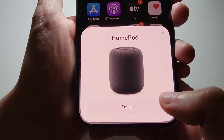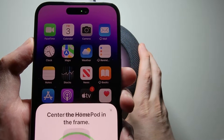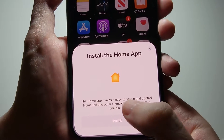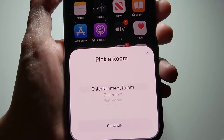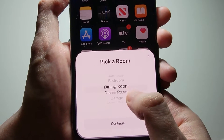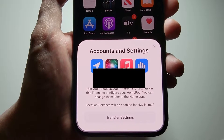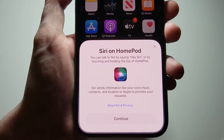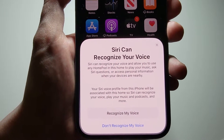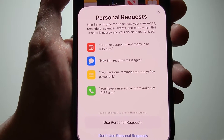Once you see this, press Setup and it's going to center right there on the volume part. Install the Home app, then pick whatever room this is going to be in. It's going to transfer settings. If you want, you can enable Hey Siri, which I would recommend, and it's going to use my voice. For the best experience I would also enable Personal Requests.